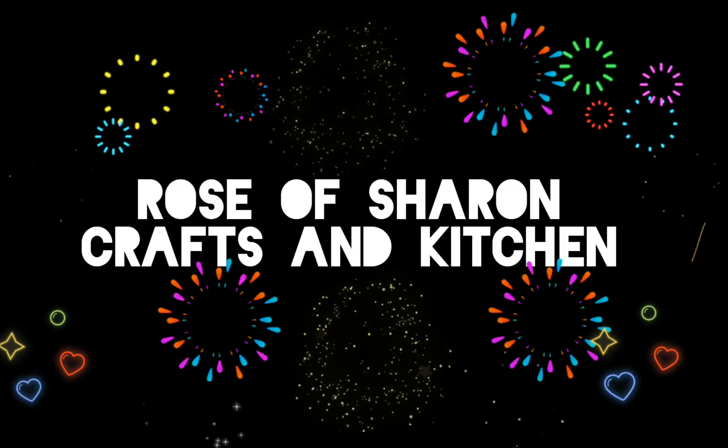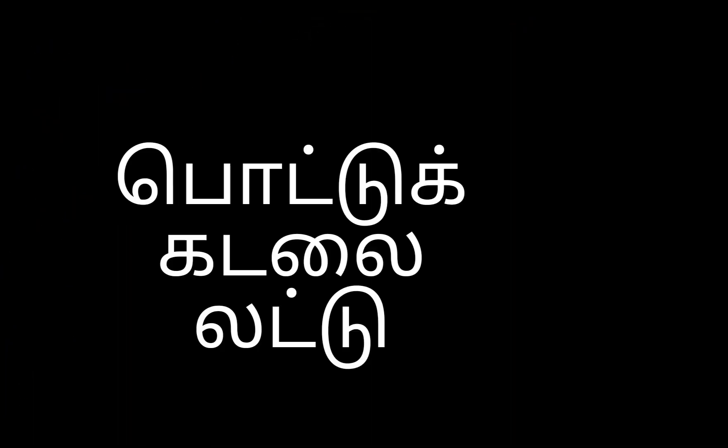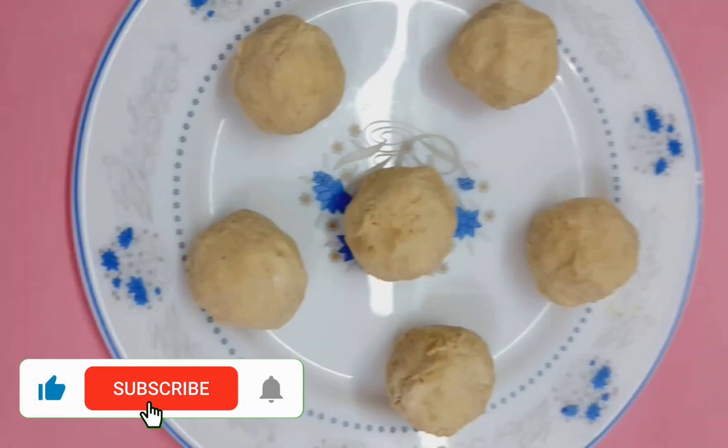Hello friends, welcome to Rose of Sharon Crafts & Kitchen. We are going to get started in the pot. Please subscribe to our channel and click the bell button.